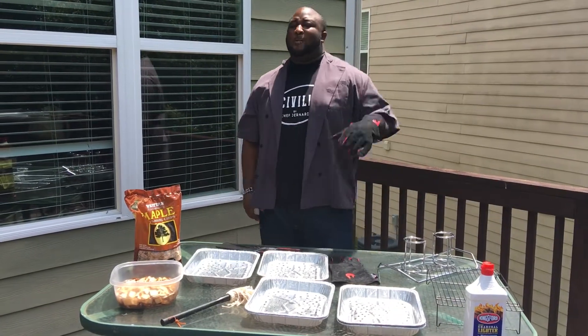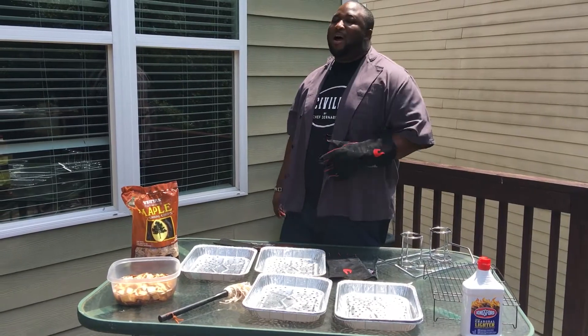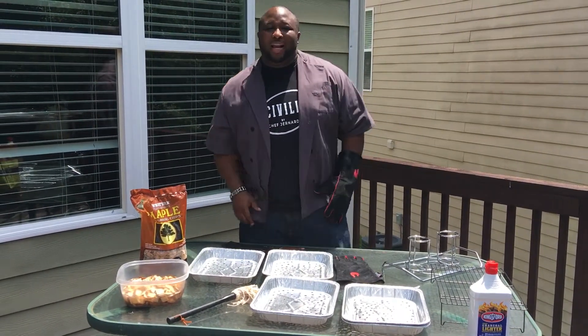Also today, we're going to throw in — I'm going to make a couple of sauces, give you guys a couple of secrets, and show y'all how we're going to fire up this smoker in just a minute.